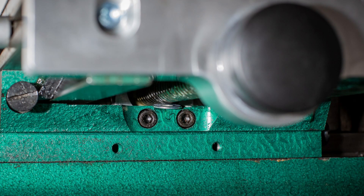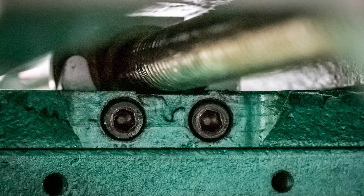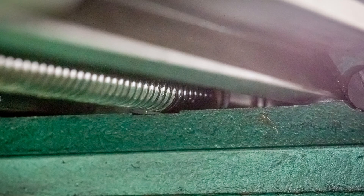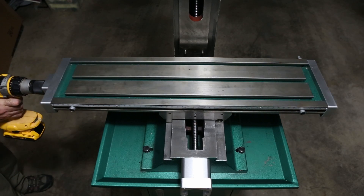Now that the ball screw assembly and both end brackets are secured, it's time to remove the shim washers from underneath the ball screw. The washer was covered in lithium grease and sticks to whatever it touches. After removing each washer, I double-checked the clearance under the ball screw and repeated for the other end. With everything assembled, I checked for alignment and binding by running the table through its full travel using the drill and shaft coupling adapter.